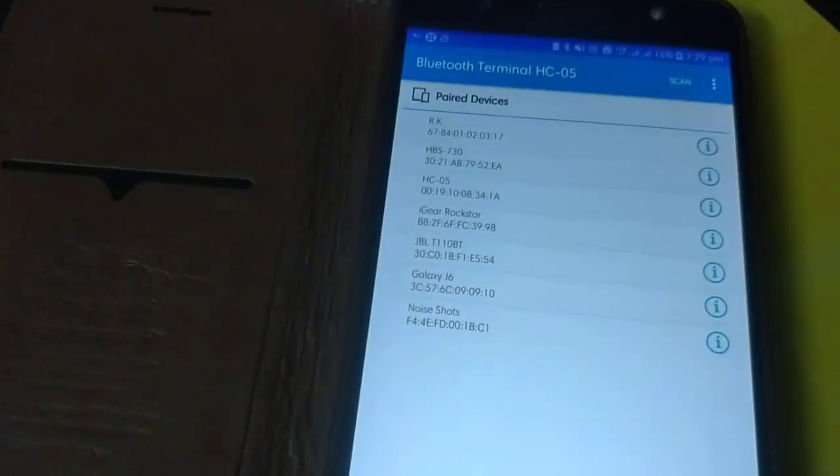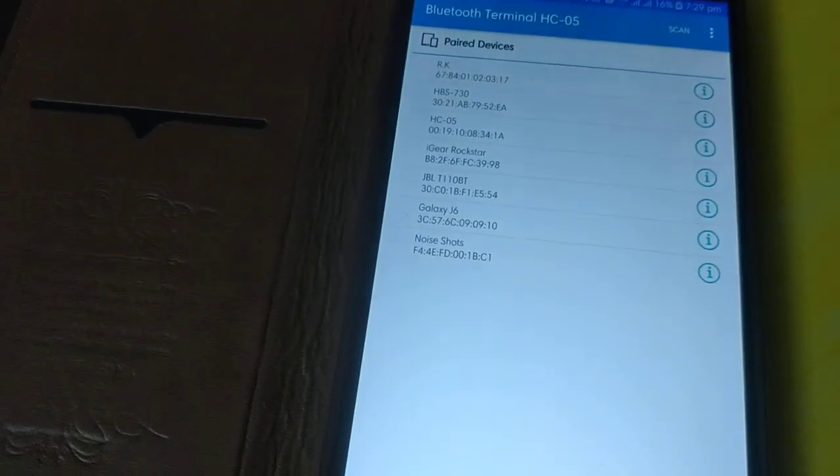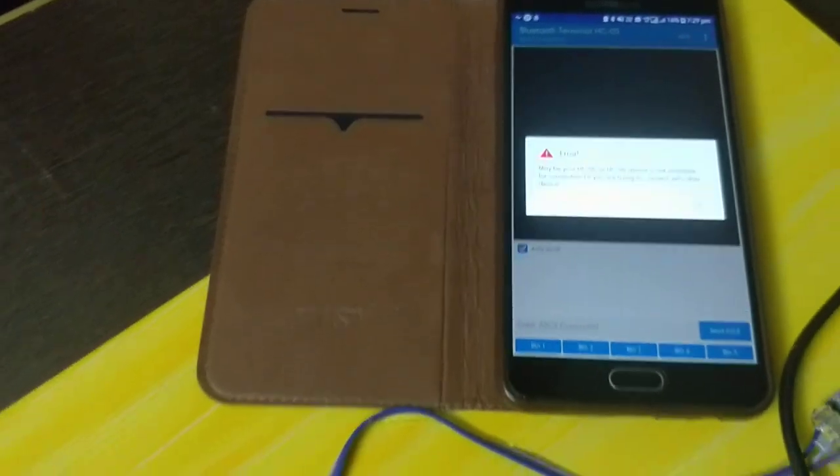Now we can open the Bluetooth app. We can connect to the device. Let's click HC05 to pair with the Bluetooth module.